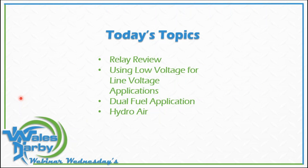Our topics for today: we're going to go through a relay review — understanding what a relay does and really seeing its potential. Then we'll cover using low voltage for line voltage applications, which we do every day. We'll also go through dual fuel applications, which are becoming more and more common, and of course hydro air — a big topic many guys have asked about — including what it is and some more efficient ways to run a hydro air system.